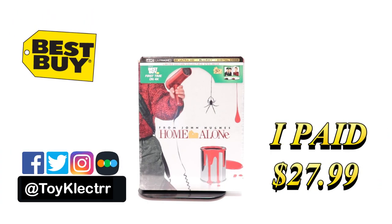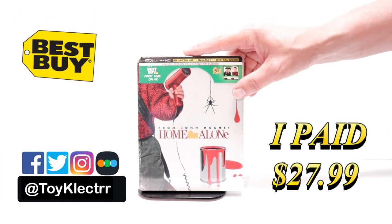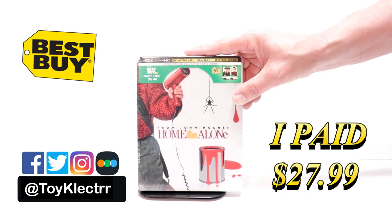So today I purchased Home Alone. This is a Best Buy Exclusive Steelbook featuring the 4K Ultra HD, the Blu-ray, and the Digital.